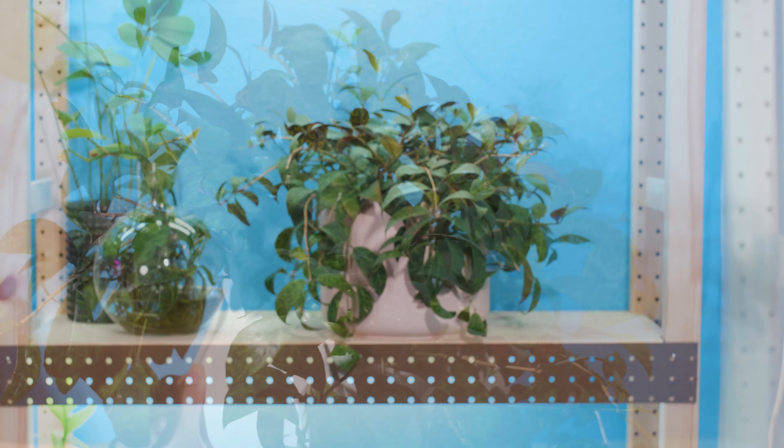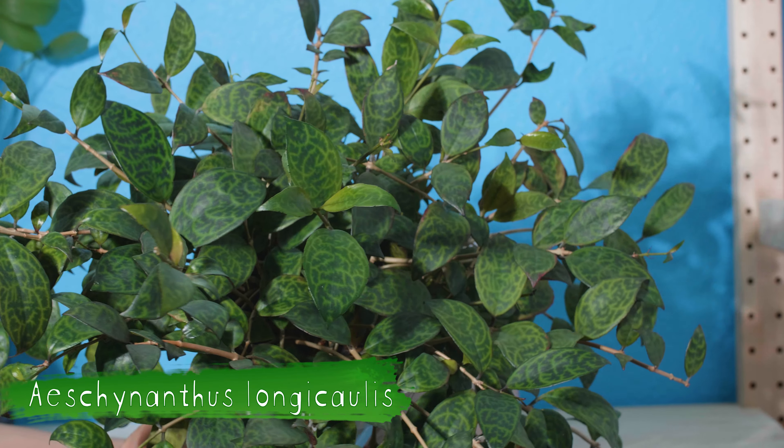Oh hey! How are you guys doing? I thought I'd talk about some easy-to-care-for plants today, because who doesn't need easy plants in their life? Let's start with this one up here.